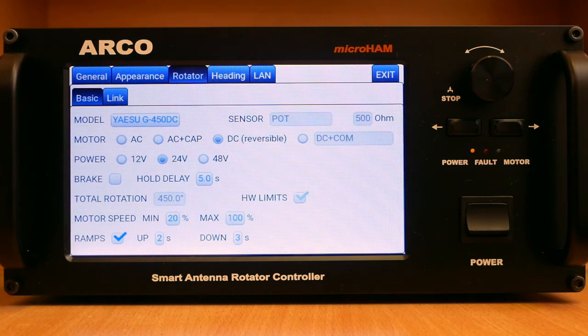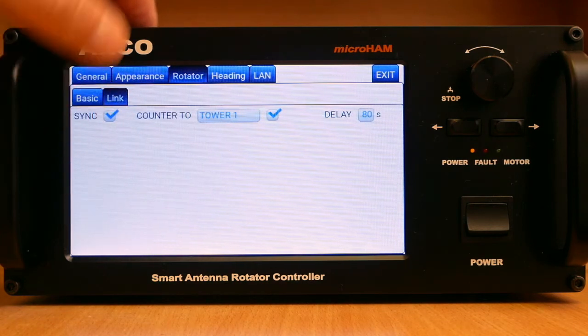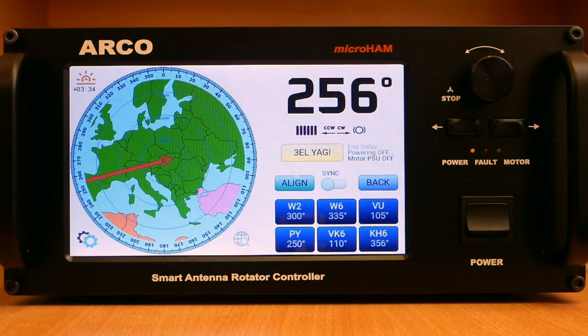For any rotator, it allows setting hold delay, motor speed range, and duration of the start and stop ramps separately. For setups with multiple rotators and controllers, Arco provides synchronized control either for counter-rotation if the rotator is installed on a rotating tower, or for simultaneous control for stacks or multi-directional beaming.